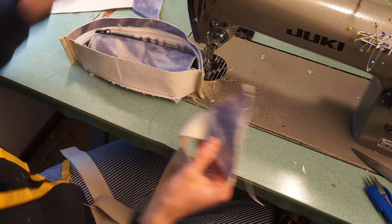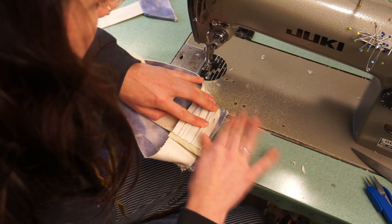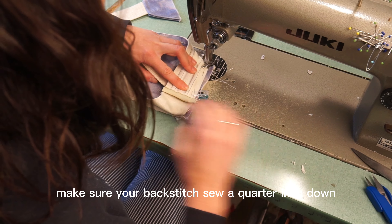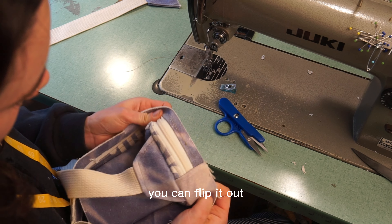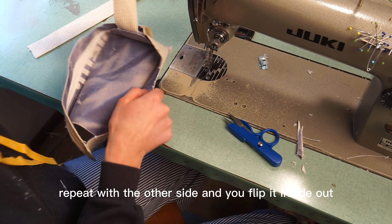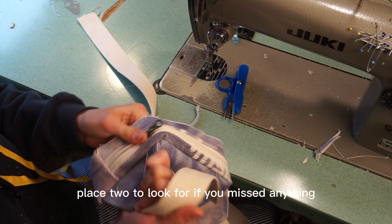Once you have both side panel pieces complete, take the first one and set it inside — it should stick out quite a bit and you'll trim it down. Having a little extra gives more wiggle room and ensures it stays straight. Start at the very top, backstitch, and sew a quarter inch down. When done, flip it out and trim the excess so it's nice and clean. Repeat with the other side. When you flip it inside out, you should have a nice back panel completely assembled.